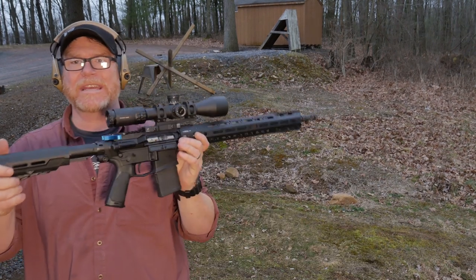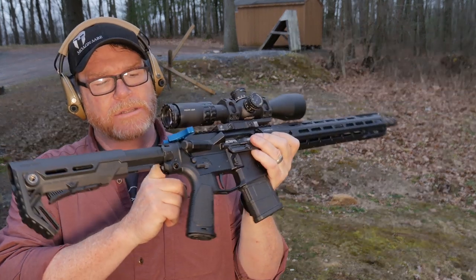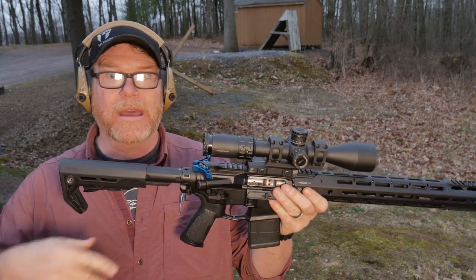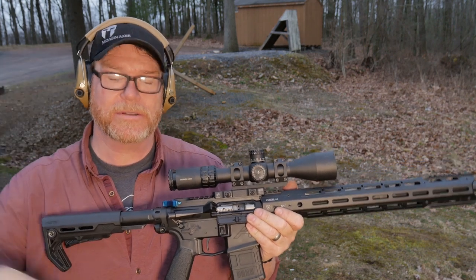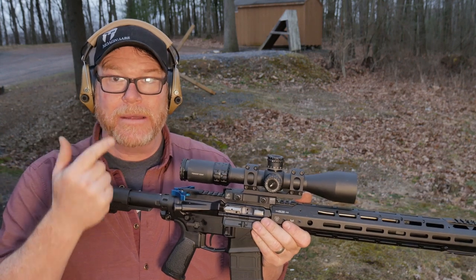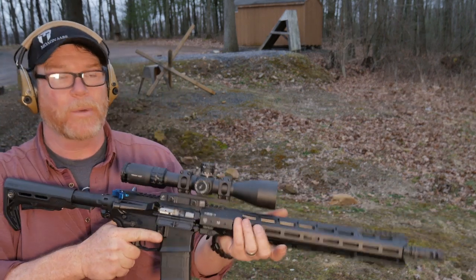Alright guys, Go to Boy 32 here. Check it out — a couple weeks ago I did a video review on the Timber Creek charging handle. If you remember, during the video while I was doing rapid firing on that specific upper and lower — I'll leave that unnamed, go back and watch the video — the charging handle was coming back and hitting me in the nose. A lot of people asked if I could revisit that and try it on a different rifle.